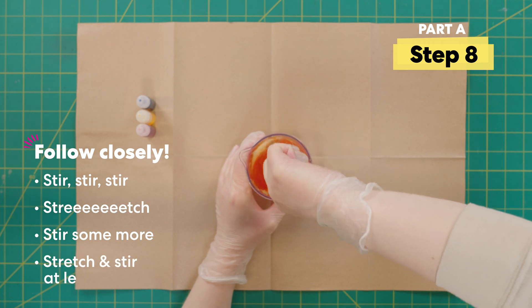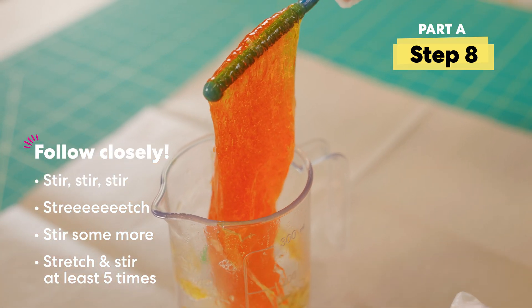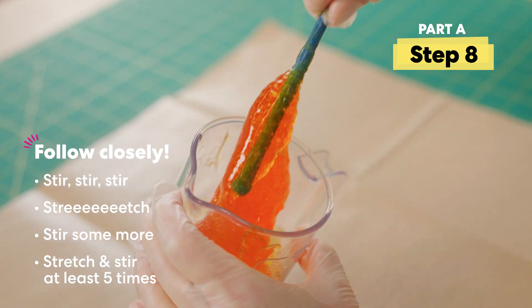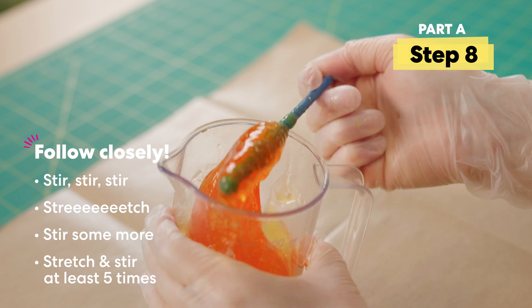I've mixed it a bunch — you're gonna want to do it at least five times and it's not gonna be perfect. There's gonna be liquid in the bottom, but now I can take it out and get my hands into it, which I am super excited about.